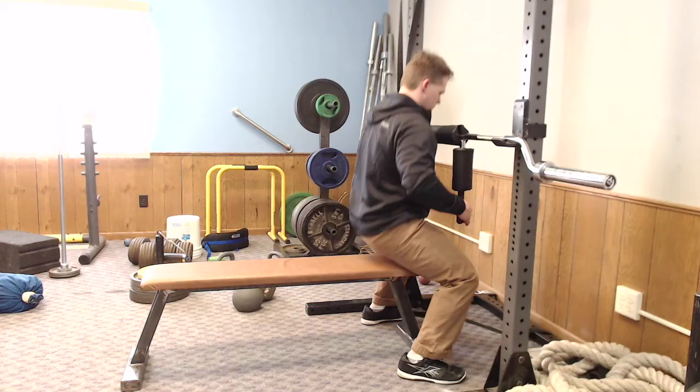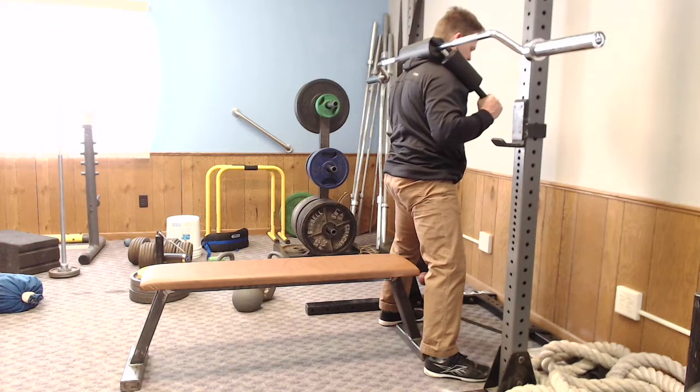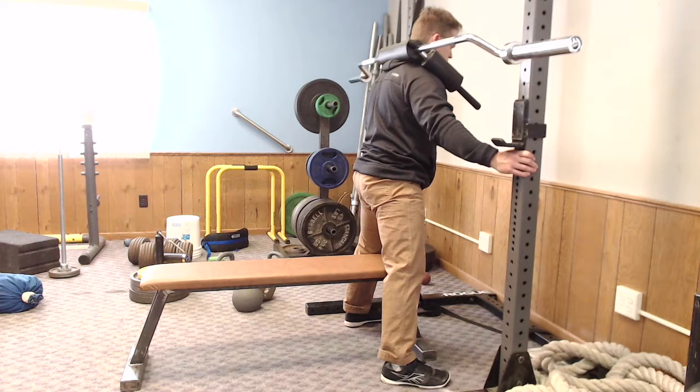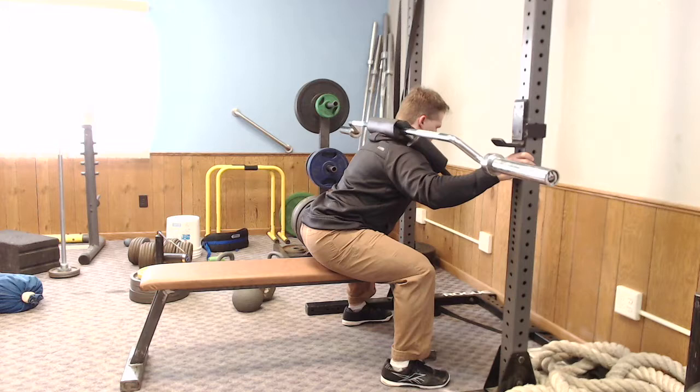I mentioned the Hatfield squats the other day for people with big squat issues, so I'm going to break them down here. It's a way to add some load without needing to create a lot of balance — with the Hatfield squat you hold on to the rack or another bar on the rack, and use that as a guide to help a person who has a lot of balance issues or just needs to build leg strength.